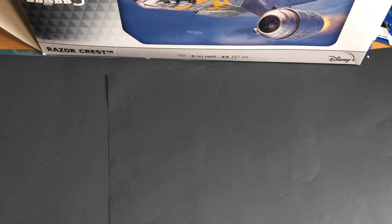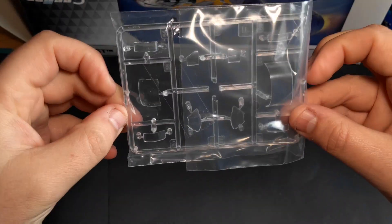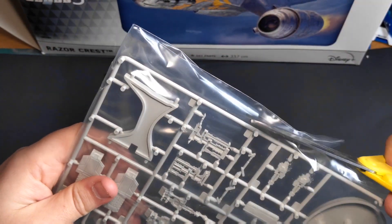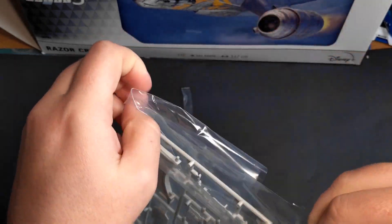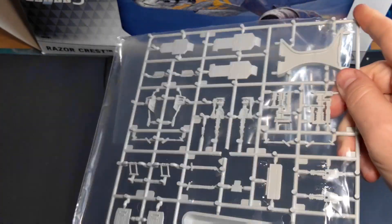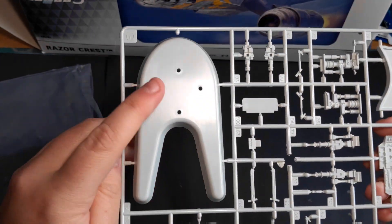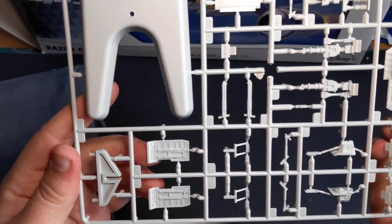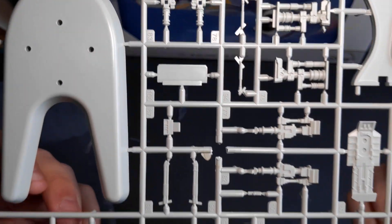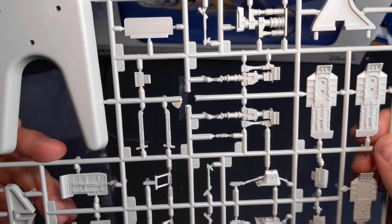Getting the first bag open — I'm going to keep the clear sprue for the canopy at the front in the bag so it doesn't get all scratched up. The first sprue here has the base for if you're having it mounted as if it's flying, so it comes with a flight base. There are also some parts which I'm assuming are the landing gear — looks to be the feet and stuff like that for the landing gear when it's down.